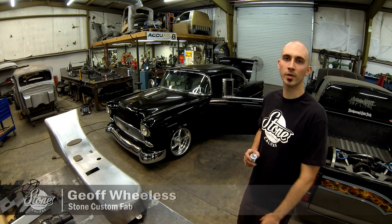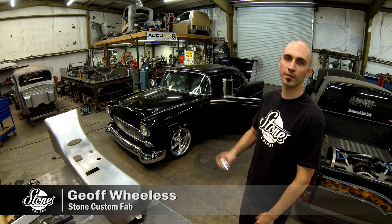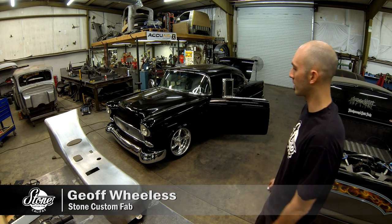Hey, this is Jeff at Stone Custom Fabrication in Fresno, California. We're going to be installing this touch-and-go starter system from Phantom Products in this 1955 Chevy. I put it in this center console that I built a few weeks ago.